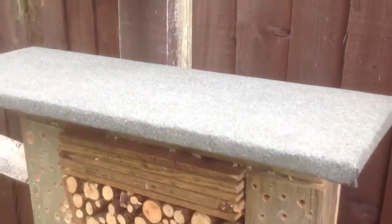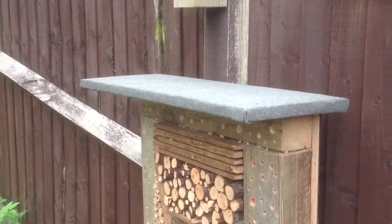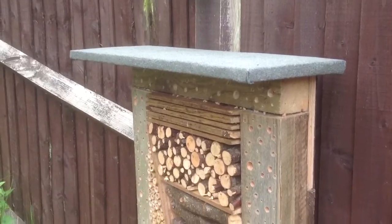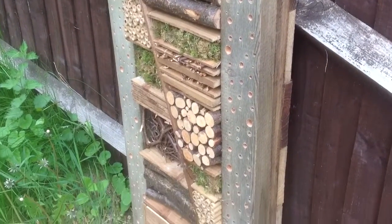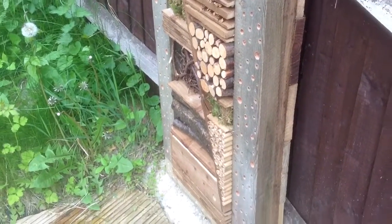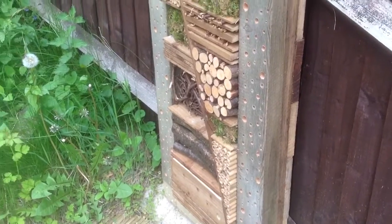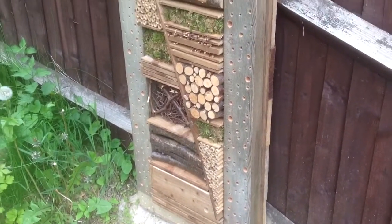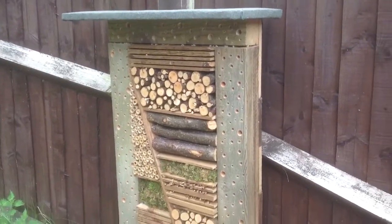I've got a roof on the top of it now as well to stop most of the water getting into it. To keep it relatively dry will make it last a lot longer. I guess you're looking at five years probably before this starts to really degenerate, but it's quite a nice feature for the garden as well — it's quite attractive.